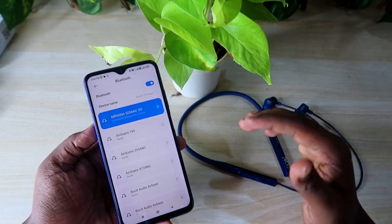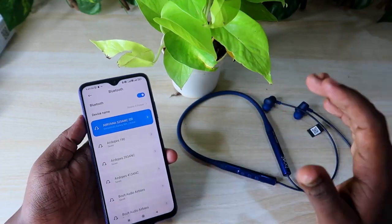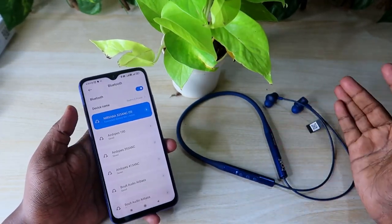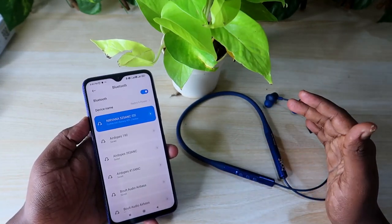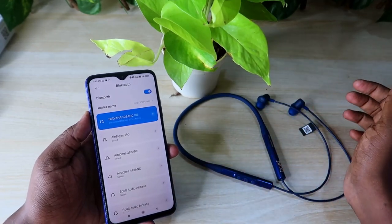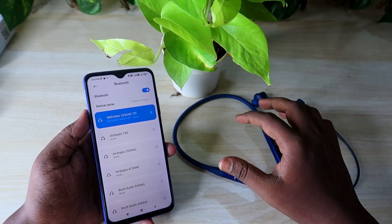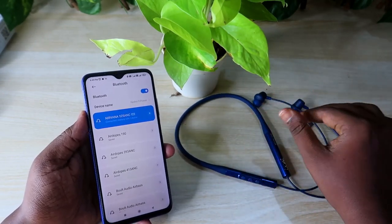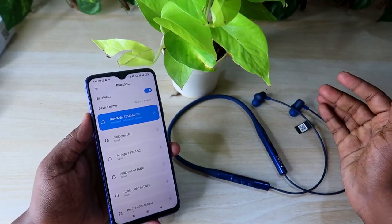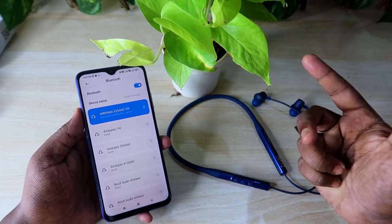The Boat Nirvana 525 ANC neckband earphone is now paired to the smartphone. You can hear audio from both earphones, and any connection-related issues will be sorted out. Using this reset method you can solve simple problems, as long as you haven't dropped the earphone and there is no hardware damage.